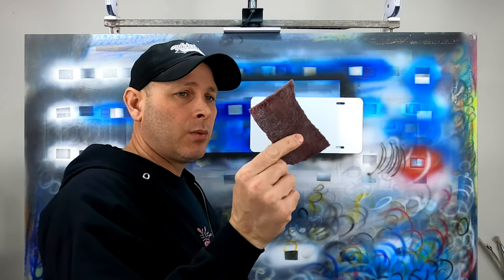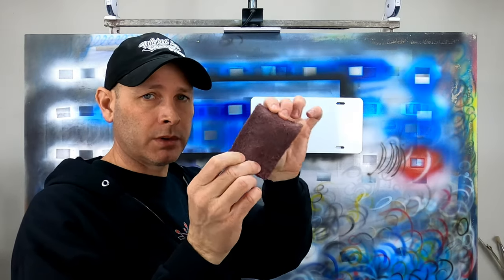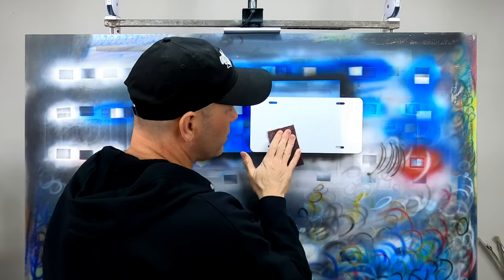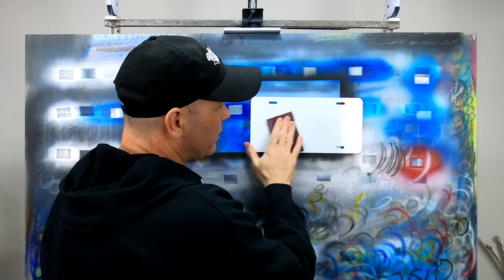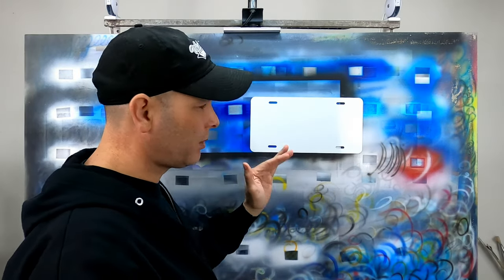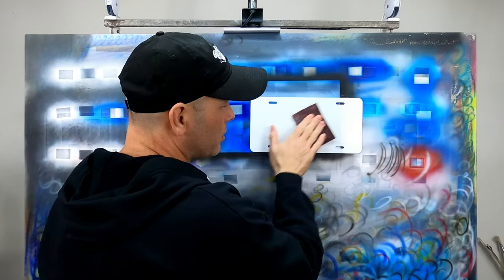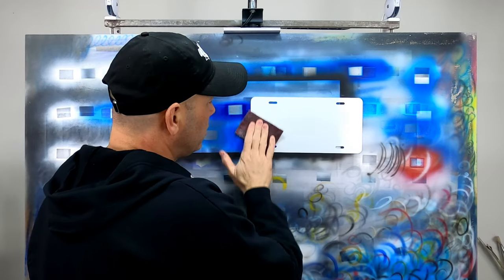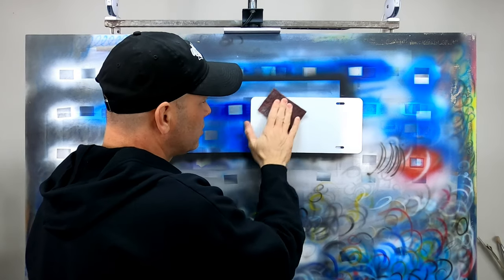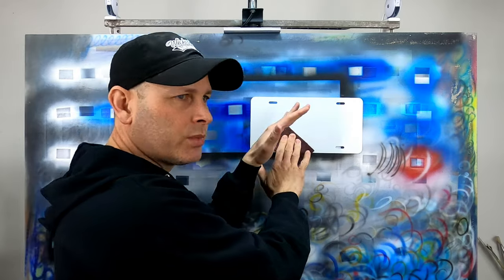Next step is to take a red Scotch-Brite pad — you can use these over and over, and you can tell this one's been used quite a bit. Now all I'm going to do is scuff the surface. The only thing I'm trying to do is remove the gloss. I'm not putting a lot of pressure on the surface — just rubbing it down until all that gloss and shine has gone away and I've got a nice uniform dull surface.